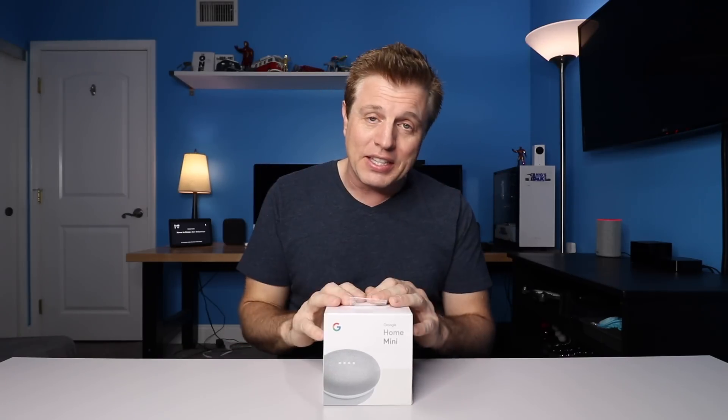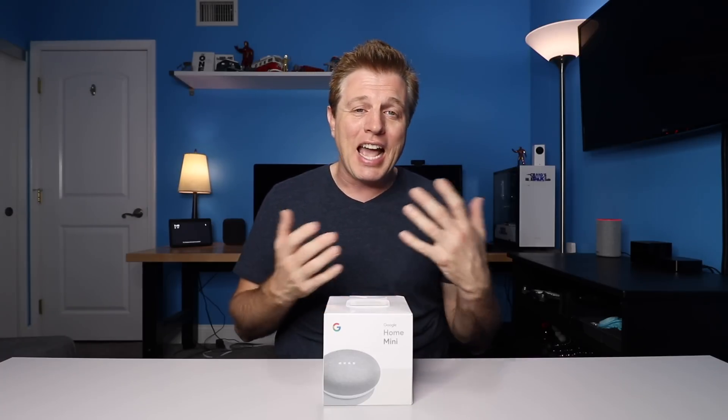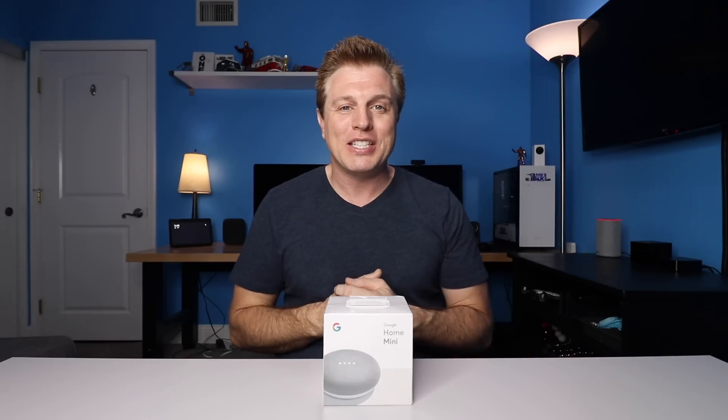I've done some research into this device, trying to figure out what was unique with it versus using an Echo. And there are minor differences, but so much of it is like the Apple-PC, iPhone, Android, Google, Echo ecosystem — they've all evolved to a point that they're great products and they pretty much do the same things.